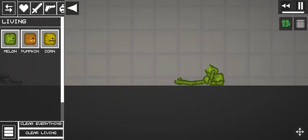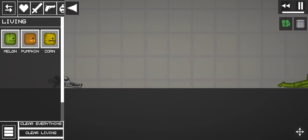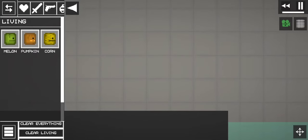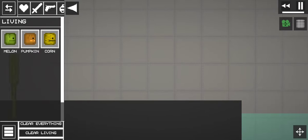Today's lesson is how to save a drowning man. To save a drowning man, first we see a man with his legs broken.